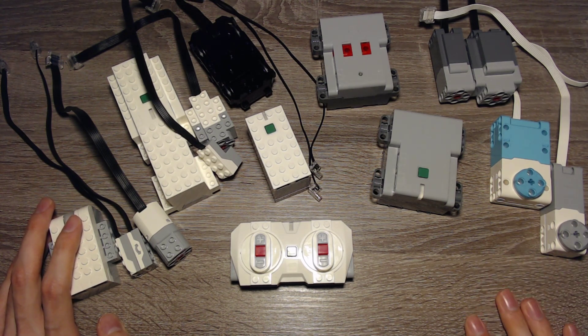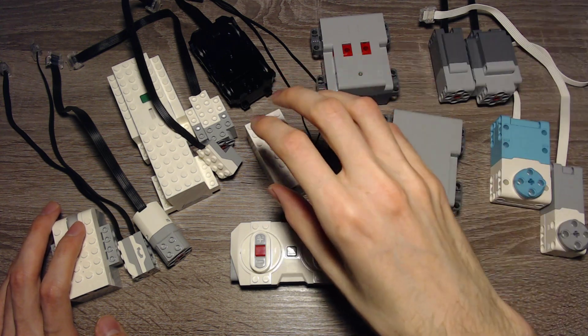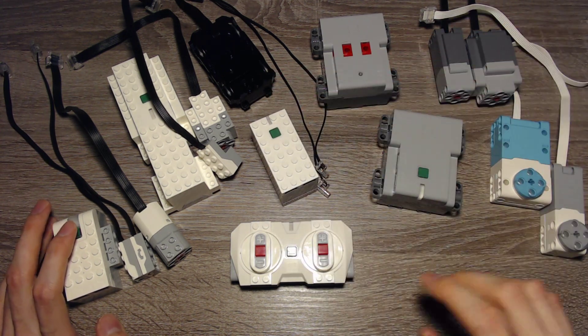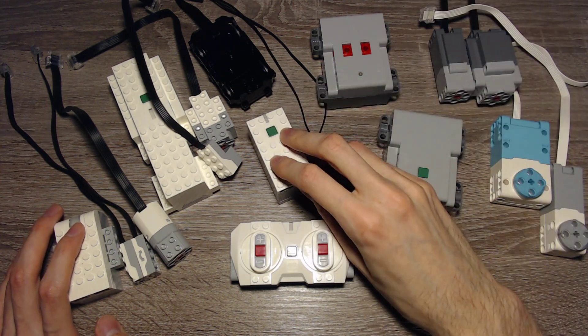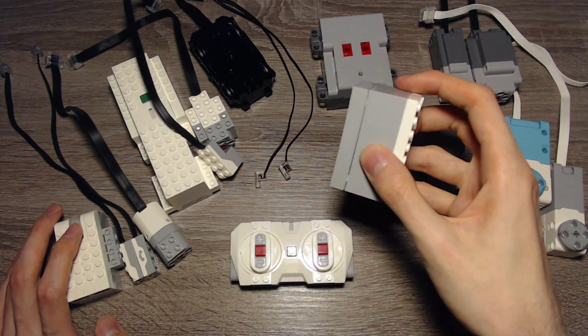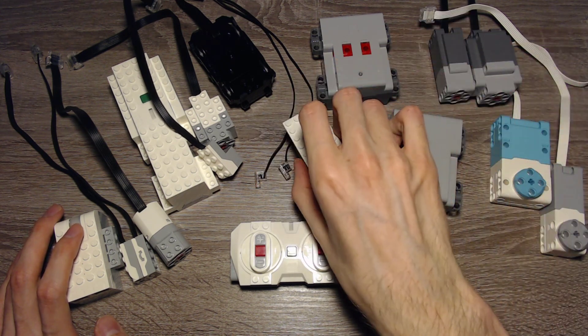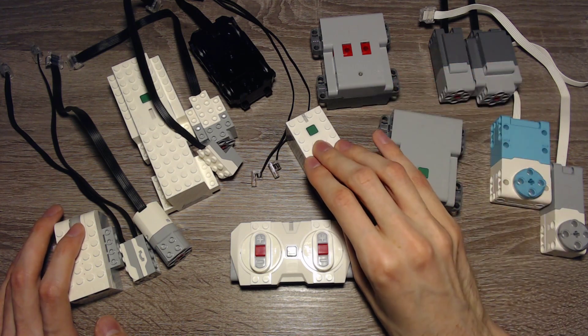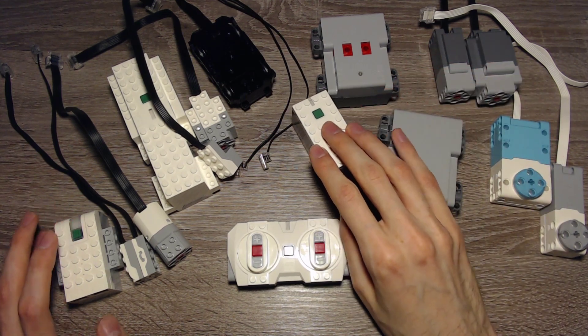There is also Pybricks, which allows you to program in Python and actually store programs on the Hub. That's a feature that will come to the Powered Up app as well, but for now you can use Pybricks to write programs that are stored on the Hub and run them without a smartphone. Basically what Mindstorms does, but with just one program.